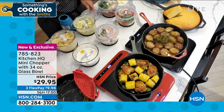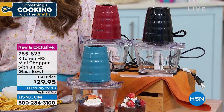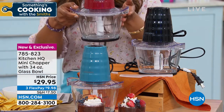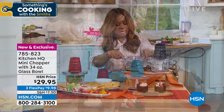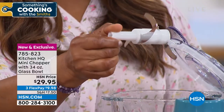Here's what you're going to get. We include the scraping knife with this. You have the three colors to select from. And keep in mind that the bowl you're getting is a 34-ounce glass bowl. Nice and compact. Those are your four blades. I'm actually going to take this off so that you can see those blades up close, because I think it is important for you to be able to see what the chef was referring to.